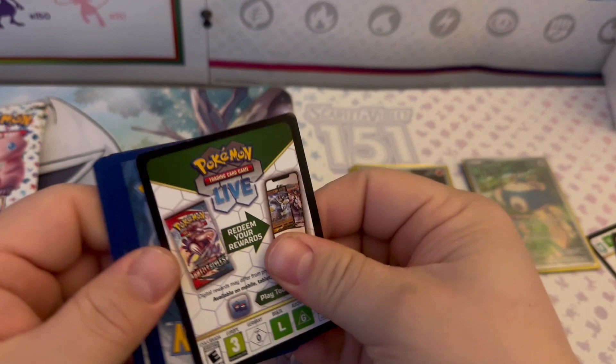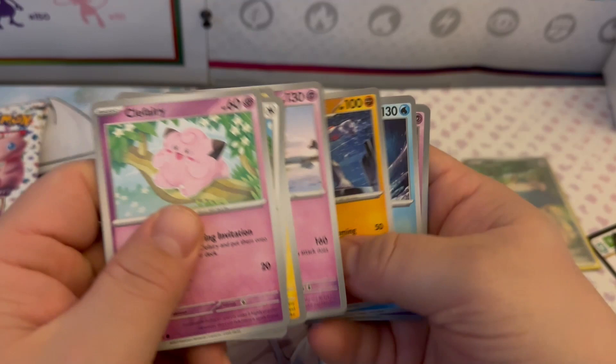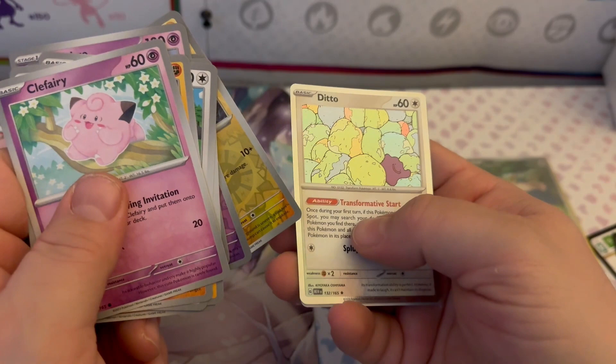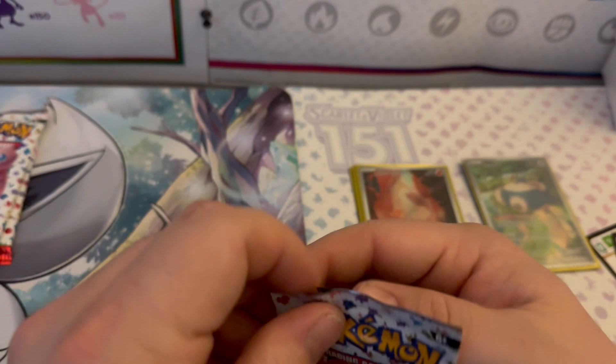Pack six: Clefairy, Machop, Porygon, Electabuzz, Slowbro, Machoke, Dewgong, Hypno Reverse Holo, Voltorb Reverse Holo, a Ditto Holographic, and a Fire Energy. We're just moving through this ETB opening real quick.